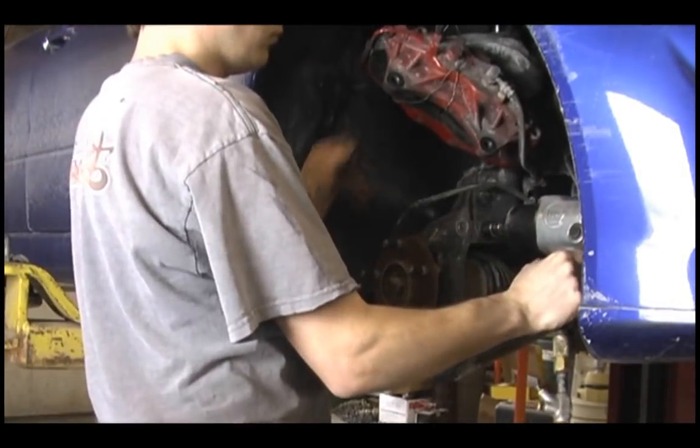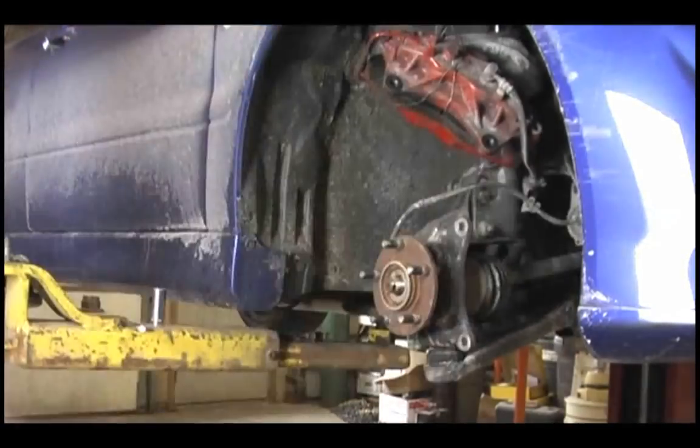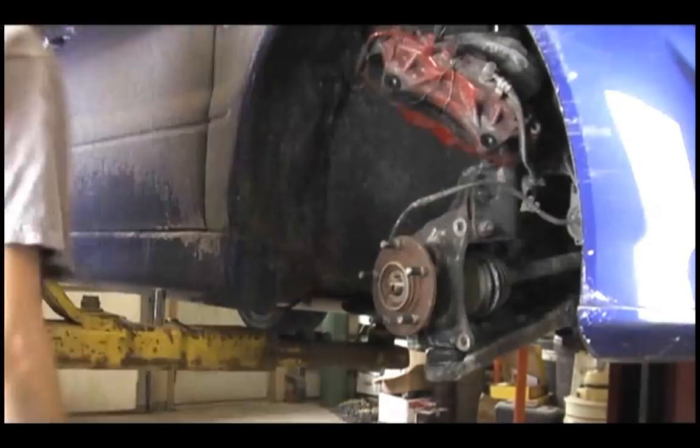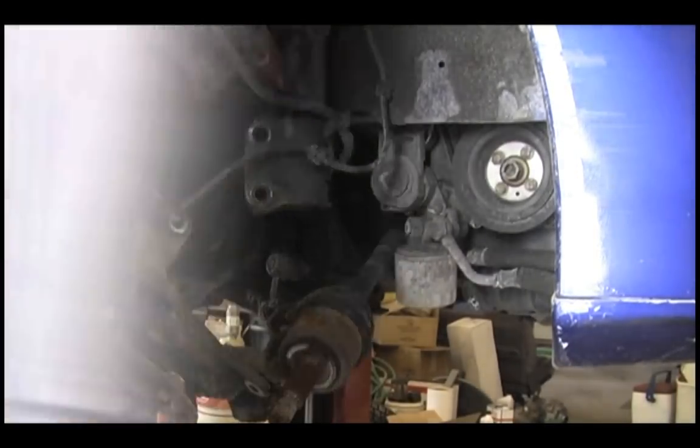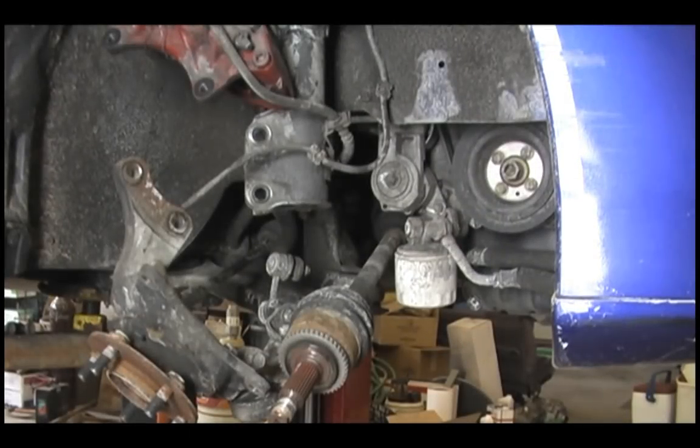We're going to remove the strut from both sides — not totally removed, but we're going to loosen the strut and move it out of the way so we can get our CV shafts out. Any time that you remove your strut, you're going to have to get a front-end alignment once you take those bolts out.